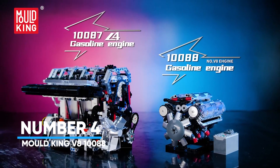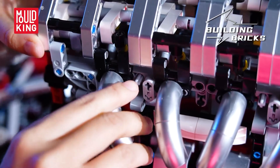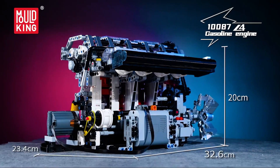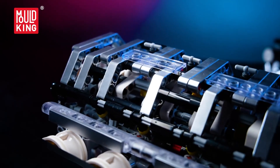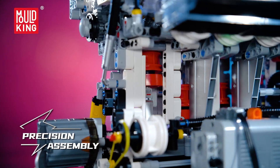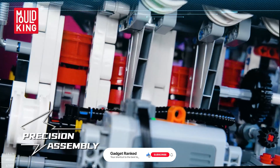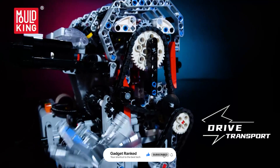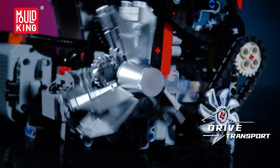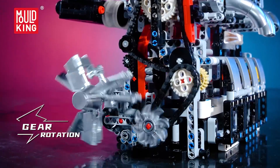Number 4: Mold King V8101088. Want a working V8 you can see through? This set is engineered for visibility. The architecture exposes the mechanical core, so when power goes in, you can follow the chain — cam, pistons, crank — and learn how motion cascades into usable torque. Because the model focuses on clarity and structure, it doubles as a classroom on your shelf. You can point to components and explain: this is where the power comes from, here's why balance matters, and the bricks show it better than any diagram.